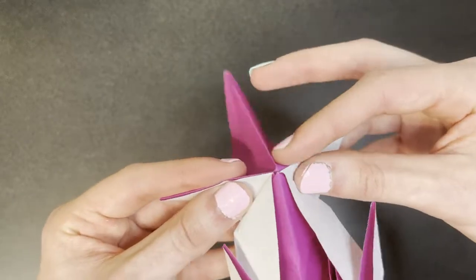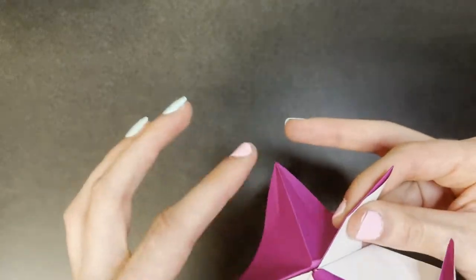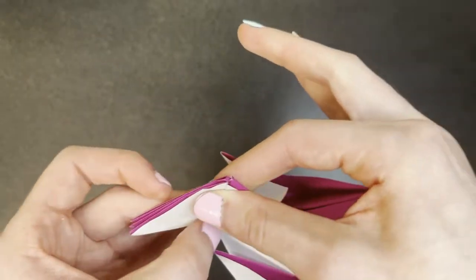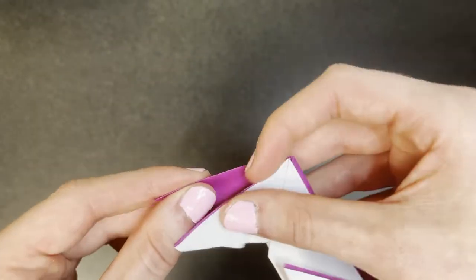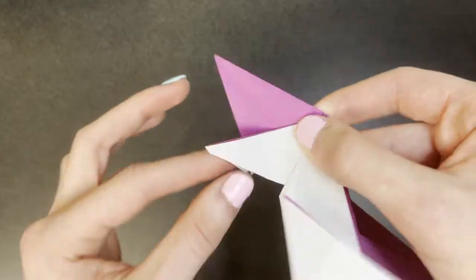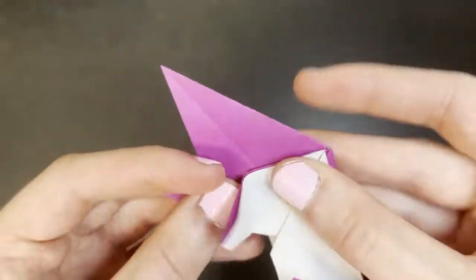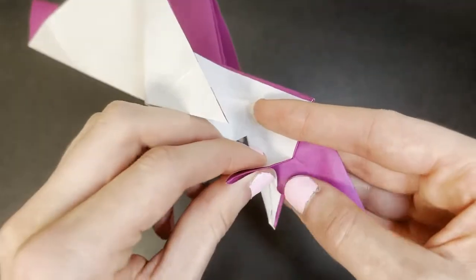Fold this back side inward, enforce these two mountain folds, and make these two edges meet the center crease, like this. Now we're going to pull out the middle flap that we just produced. These edges will now be in alignment with this crease. We're going to make two reverse folds on the inside of the legs just to hide this little white part. It doesn't have to be perfect since this isn't going to be visible on the outside, but it should be something like this.